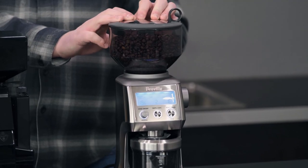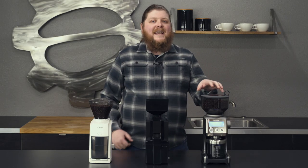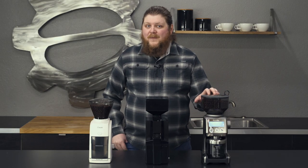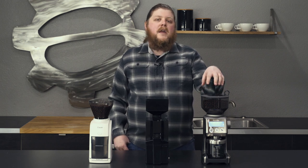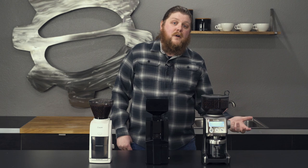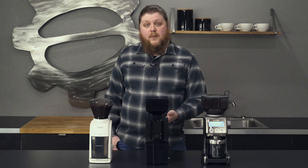First up, we've got the Breville Smart Grinder Pro. Speaking of grinders that can kind of do both, this one we put on the list because it has that capability. It can kind of go coarse enough for slow brew methods and fine enough to get into espresso.